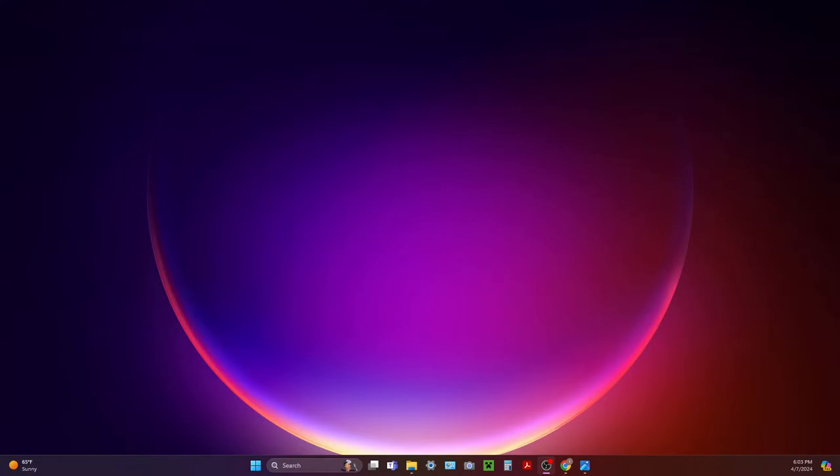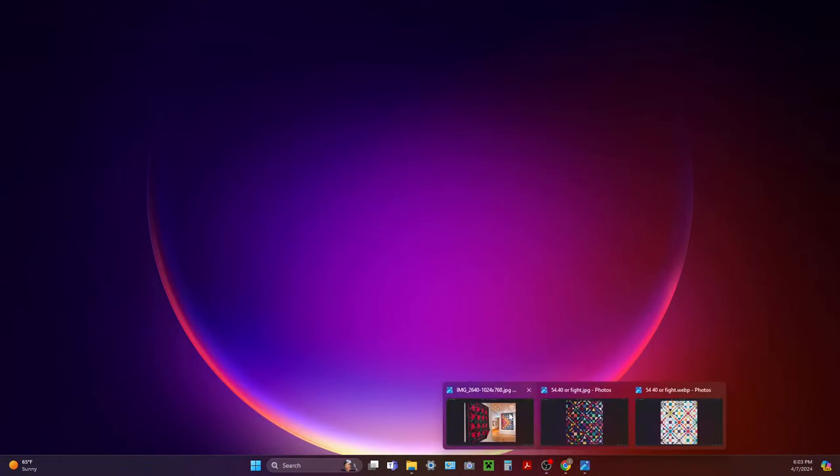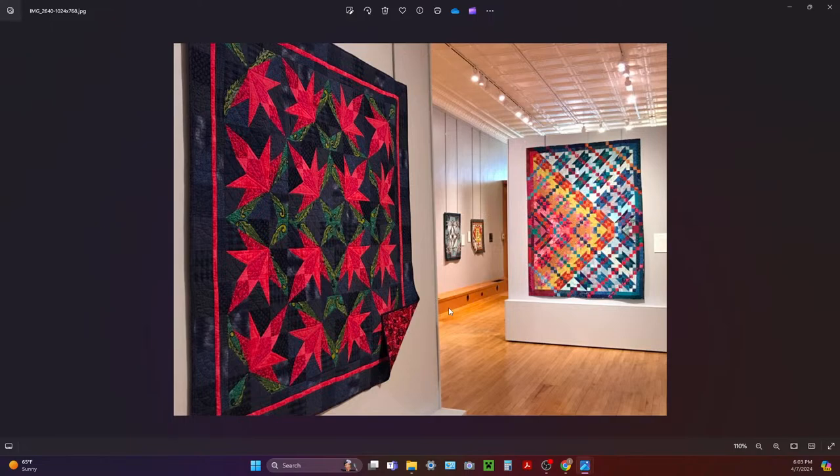Let's talk about the block. I'm going to share my desktop. Peaky and Spike was a block that's from a vintage block called '54-40 or Fight,' so it's an old, old block. A lady named Doreen Speckman in the early to mid '80s created a bunch of quilts using this particular block, then wrote a book called 'Adventures with Peaky and Spike.' Sadly, Doreen passed away in '99, but she was a brilliant quilter and one of her specialties was playing with pattern — her book is called 'Pattern Play.'